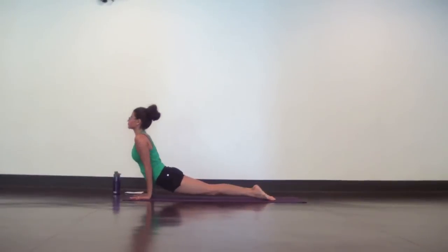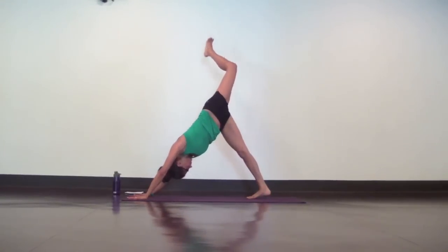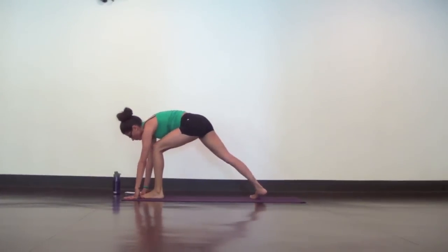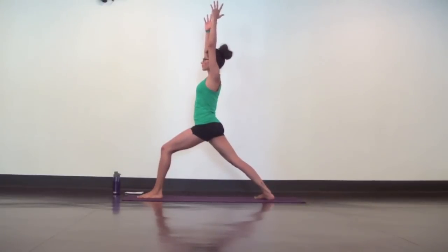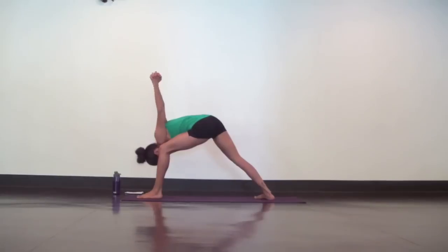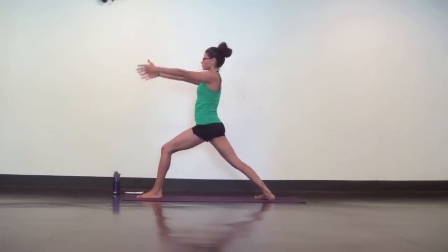Now lower slowly as one unit. Release the bind. Plant your hands and step your feet back for chaturanga high to low plank. Upward facing dog, lift out of the shoulders. Downward facing dog. Drop down to your knees and place your hands on your lower back for a back bend — camel pose. Make sure your knees are hip distance apart and tuck your tailbone under and forward to lengthen your lower back. Inhale to lift your gaze and heart up.